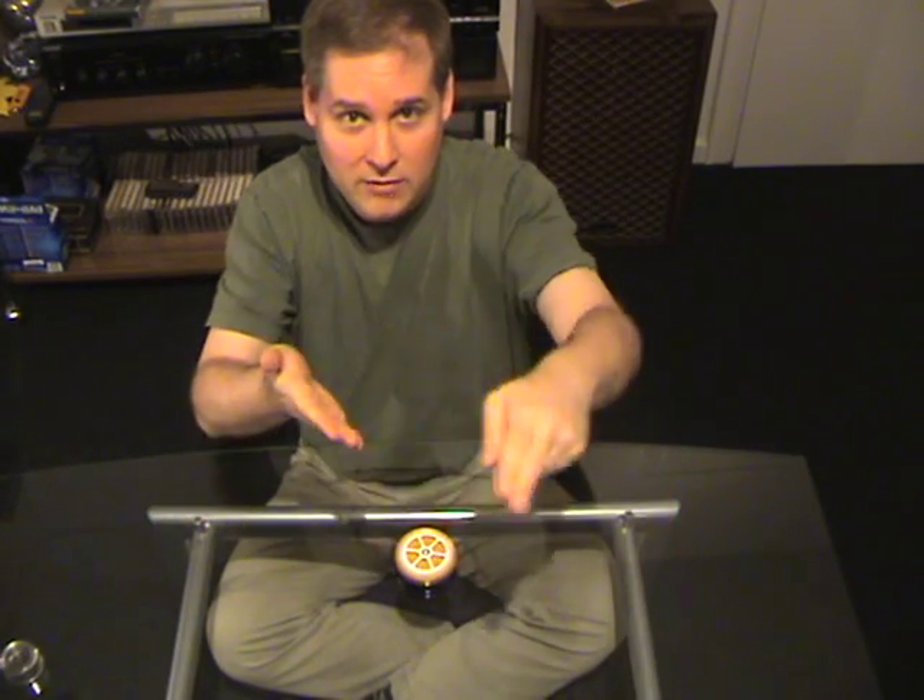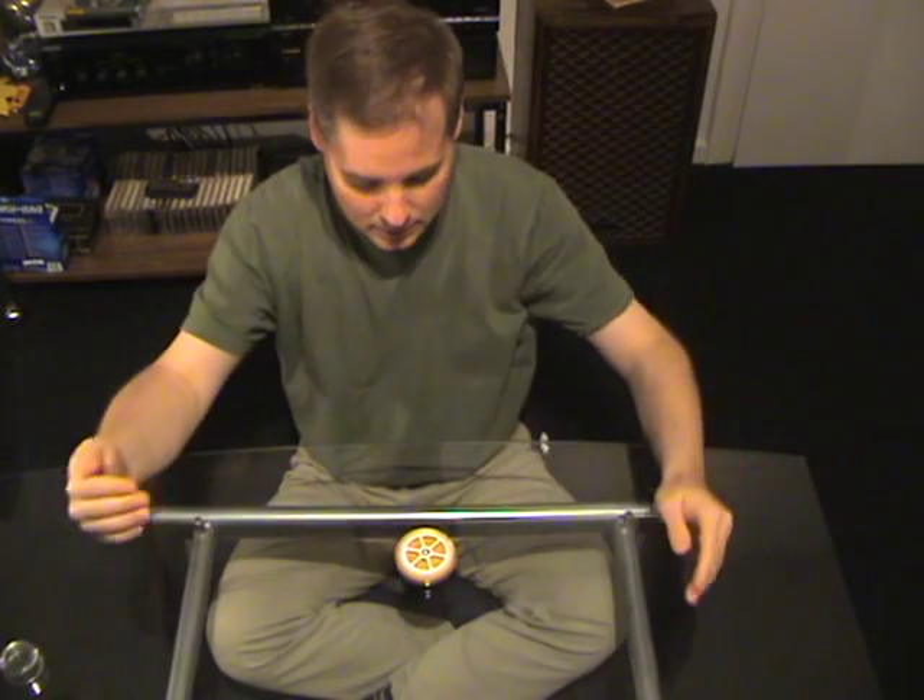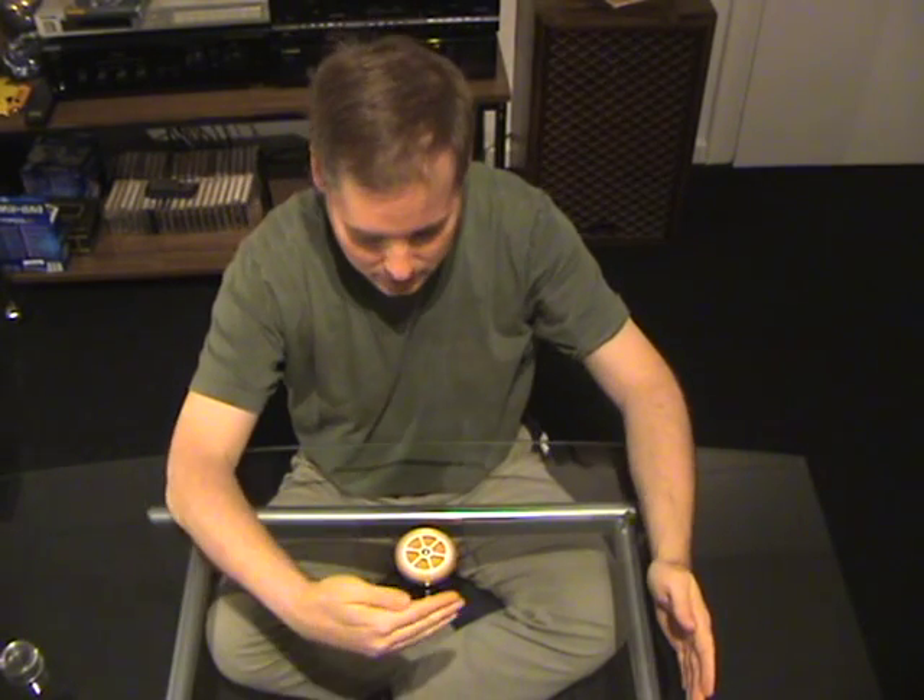Always in the direction of the fingers, like this. Okay? Start.